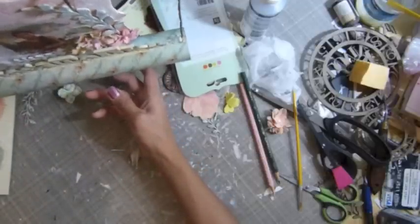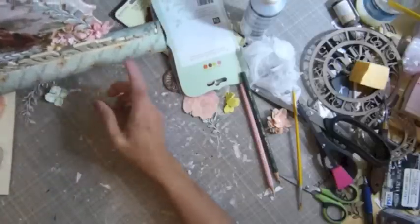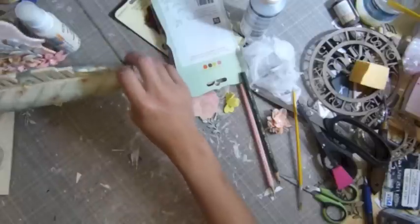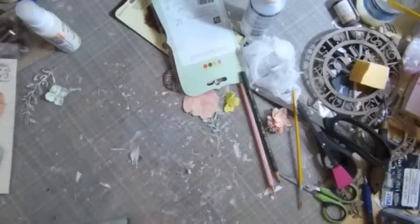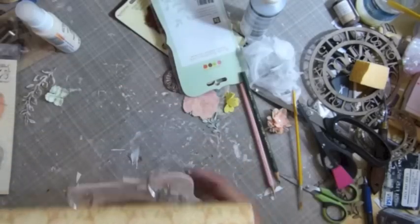You guys are not going to see what I have — I'll take a picture and show you guys — but this is it for now for the layer for the bottom. So now we're going to move on to the top one here.